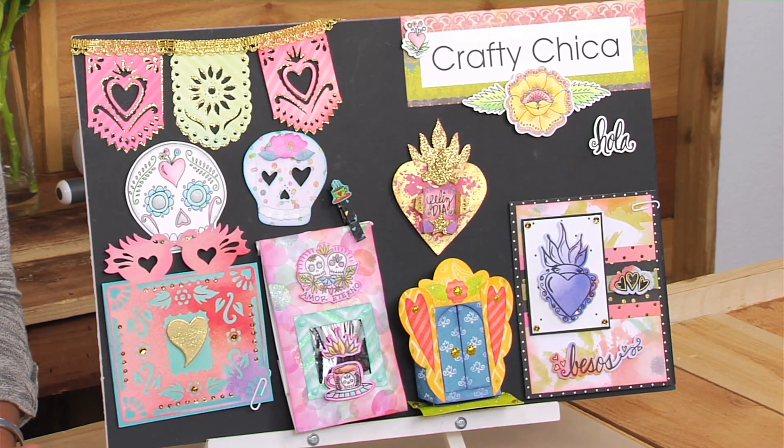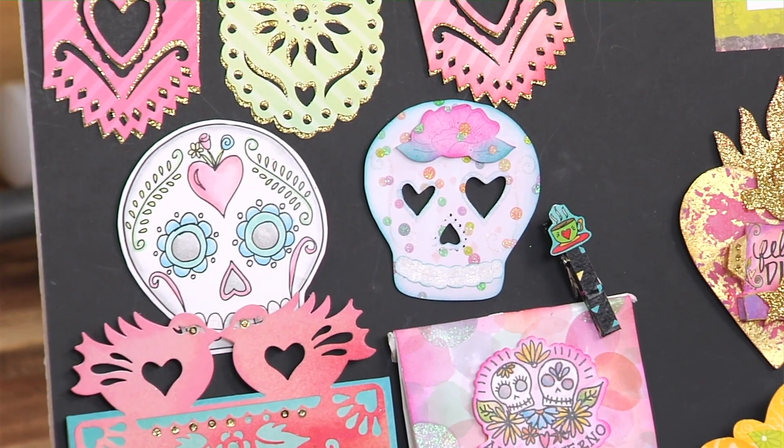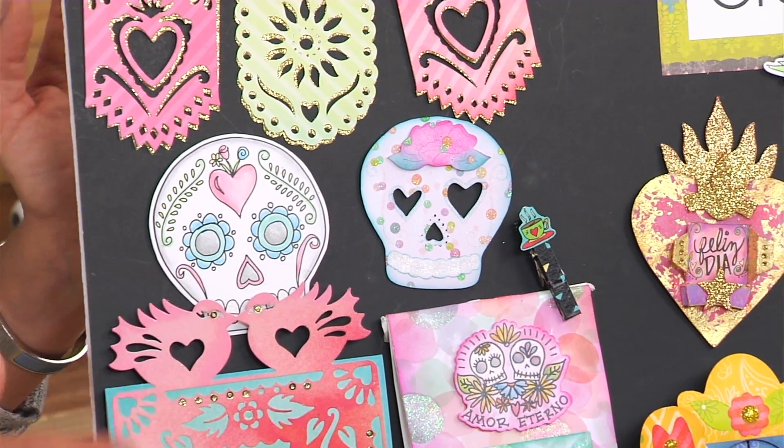This is the new collection by Crafty Chica. She continues to expand on her Dia de los Muertos collection, and although skulls may seem like something negative or to do with death, it actually is a celebration of life and love and a celebration of that culture, and that is recognized by that culture. So please don't shy away from the skulls that are in this collection.